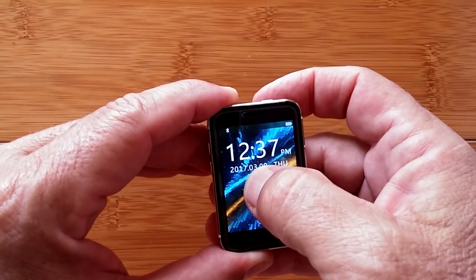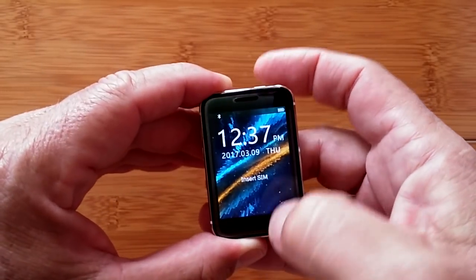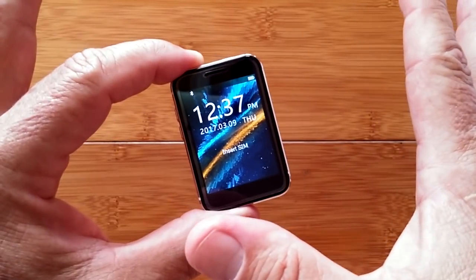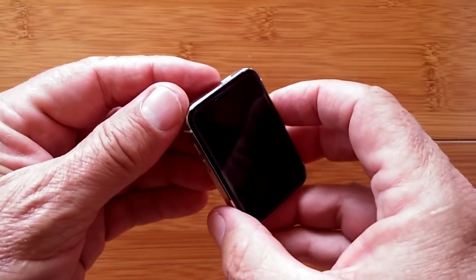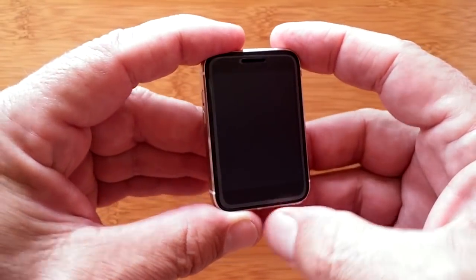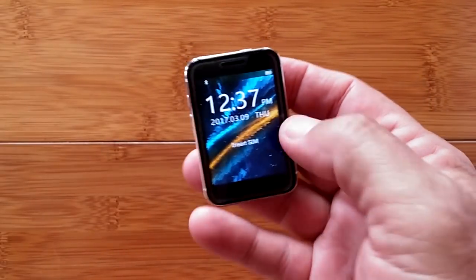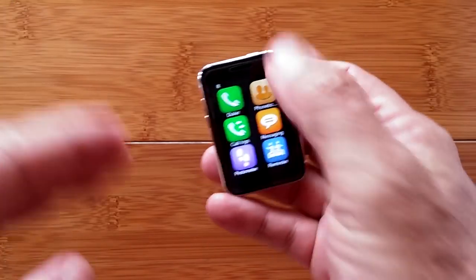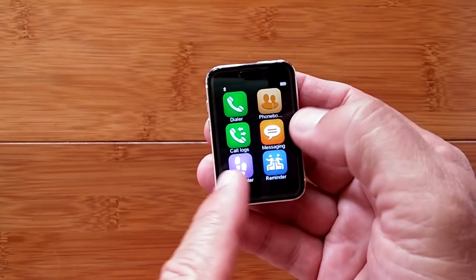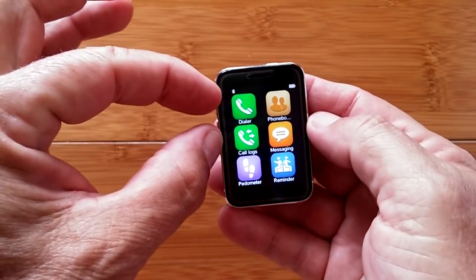There are a bunch of really cool watch faces to show — this is the generic one. There's a twist-to-see-time function. Let's run through the apps: you can slide or touch to get in. We've got a dialer, phone book, call logs, and messaging — all related to the SIM card.